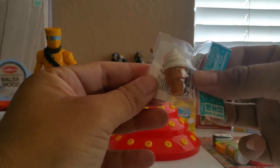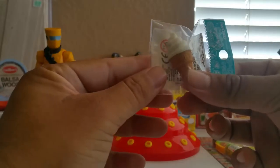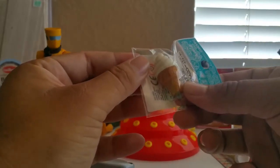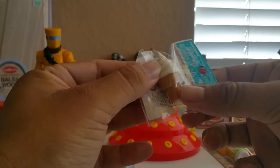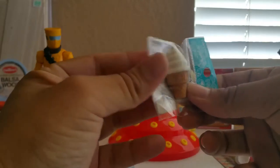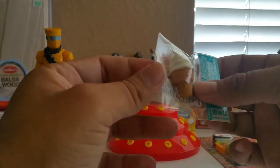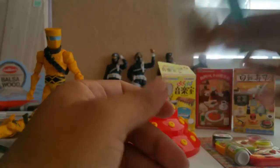We have this little snow cone here, which is an eraser, but I think you could definitely use this for maybe a Hot Toys figure or something like that, which is pretty cool. It's nicely detailed. And this one cost me about $2.50.